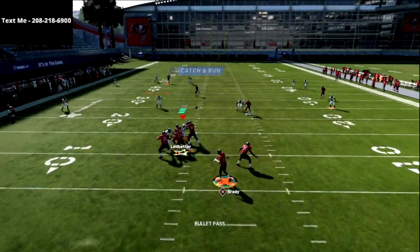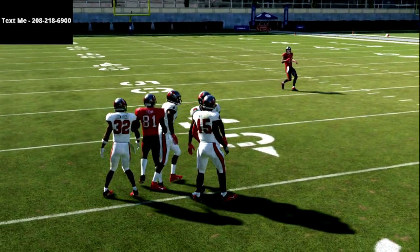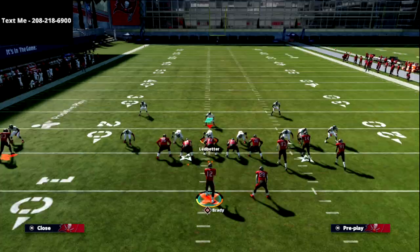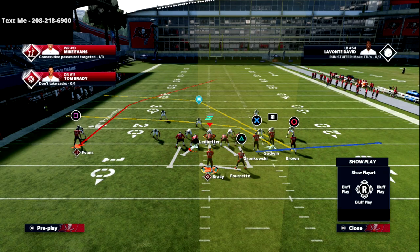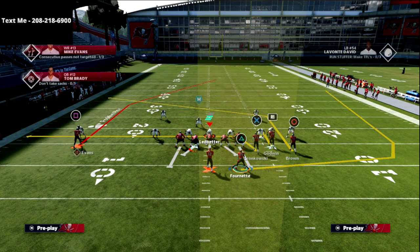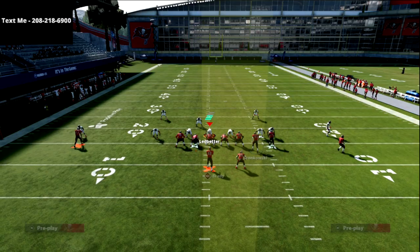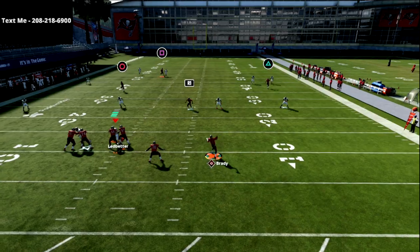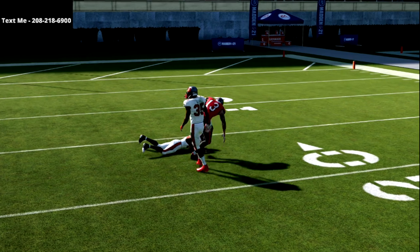What you're going to get is really glitchy spacing, and this creates a very unique deep bomb opportunity. We take the circle receiver and put him on a post — this is basically mesh post with a wheel on the backside. This post is a very deep post route, not a shallow one like Z Spot. It takes the top off the defense, and the wheel route does a good job of holding. You can see it gets a step on cover three and we're able to beat it over the top.